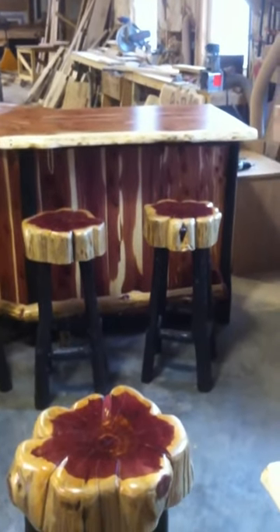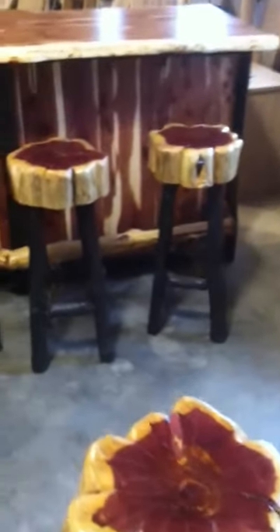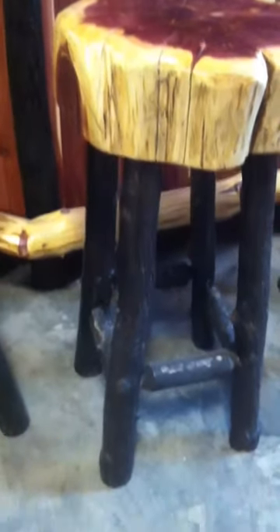Here we have a rustic cedar bar and bar stools with bark-on hickory accents. You can see the legs are actually hickory that the bark has been left on, taken at the proper time of year where the bark adheres. And you can see this is just a beautiful bar top.